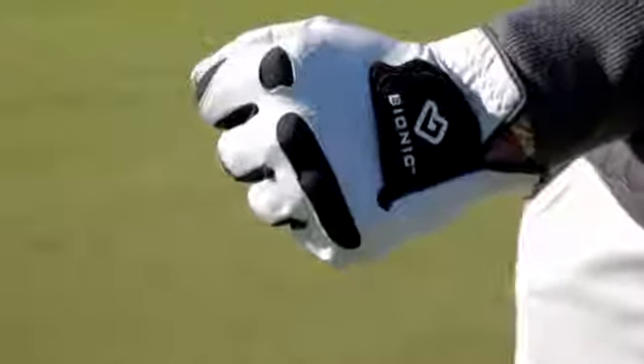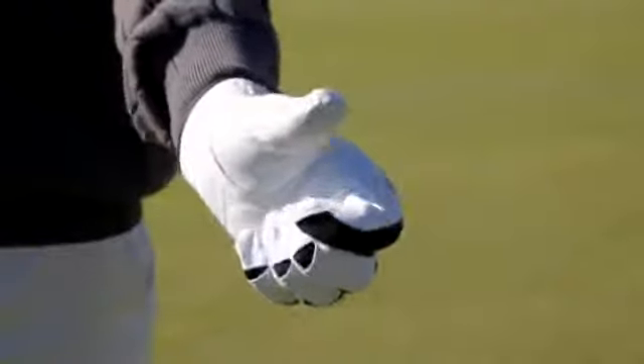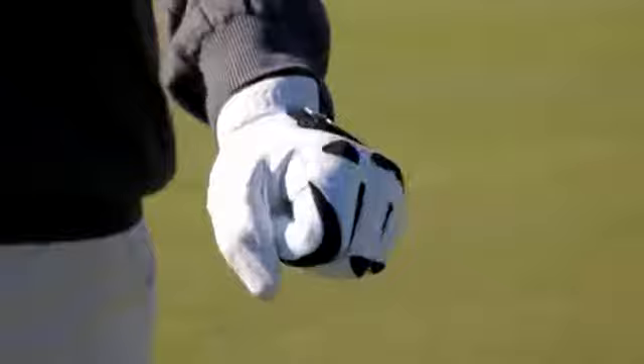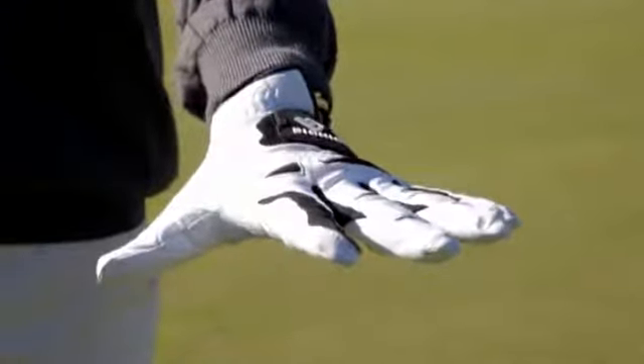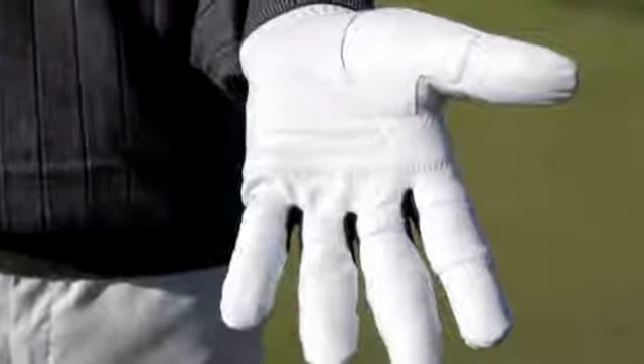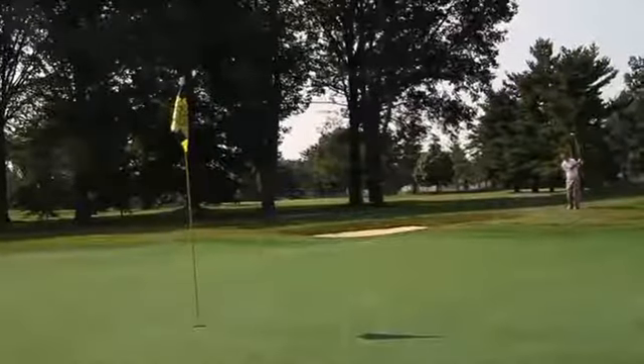The glove should fit snug but not uncomfortable around the circumference of your hand, and the fingertips should not be too short or too long. A glove that doesn't fit properly will wear out more quickly. This glove is ideal for the golfer who considers a glove an important piece of equipment.